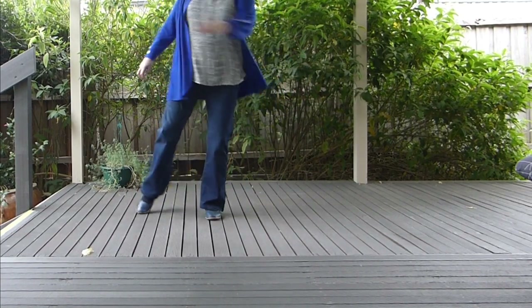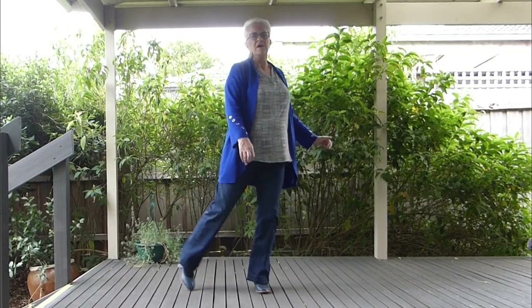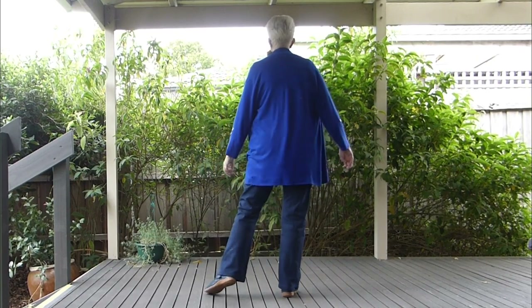Tap, step, touch together, touch — so you're pivoting and you're stepping over to the side of your left foot. Touch side together. 1, turn 2, 3, 4, 5, turn 6, 7, 8.